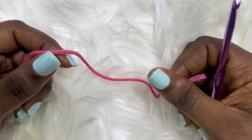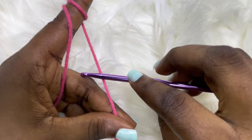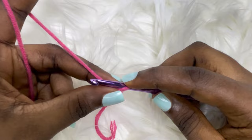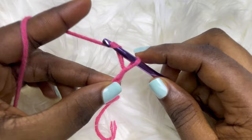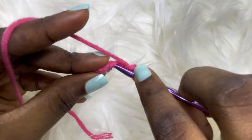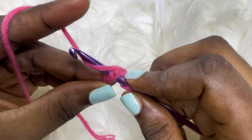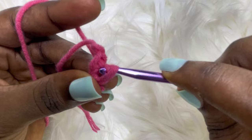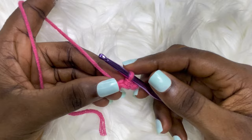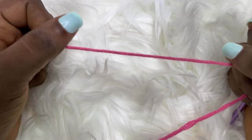For the second type of magic ring, create a slipknot. Once you have three chains, go back into that very first chain you made, insert your hook, and make a slip stitch — yarn over, pull through, then pull through the loop. This is for people who find the first magic ring difficult, but for this tutorial I'll use the first magic ring method.